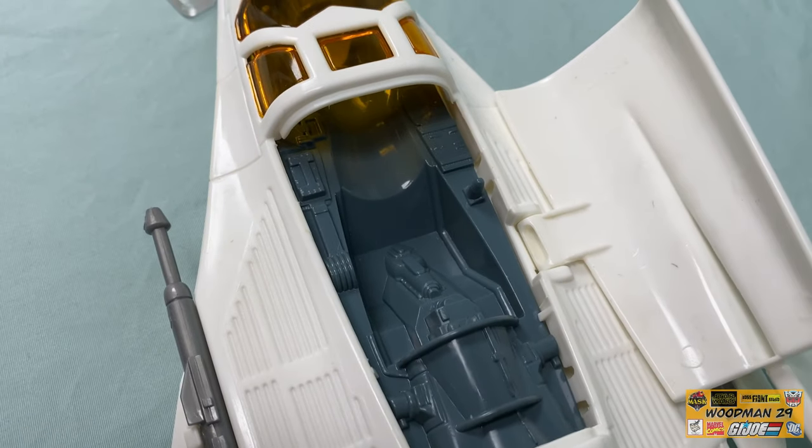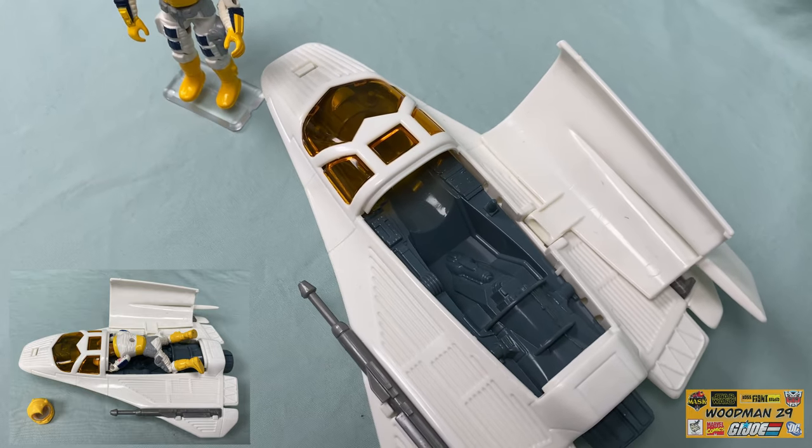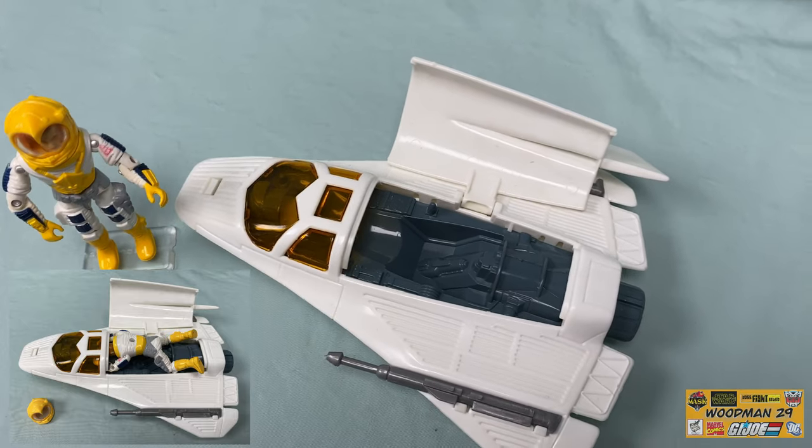Unfortunately, I do have one complaint. The way this is designed, the figure is supposed to lay on his belly and slide into the control panel. Unfortunately, Payload's suit is just too thick and he doesn't fit.